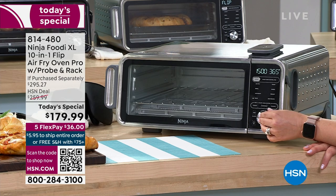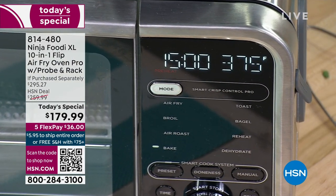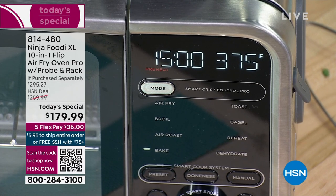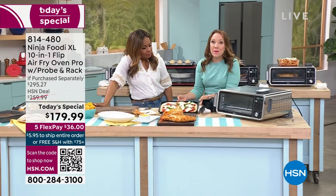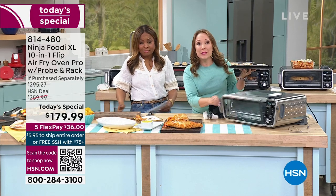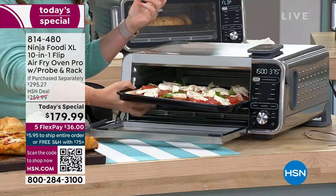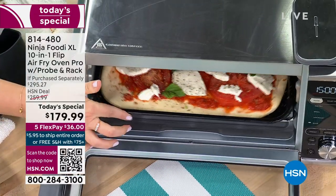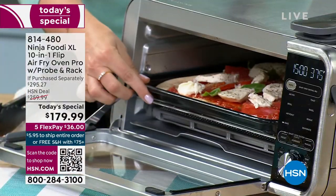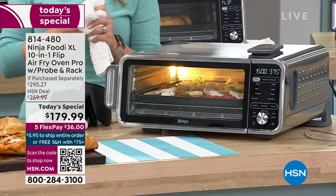I'm going to bump that up to 375 because I like a really crispy crust. I'm going to hit start — you can see the preheat there. It takes my big oven 15 minutes to preheat, so this will have the pizza done in the same amount of time that my oven preheats. I'll already be eating — the pizza will be cooling down, ready to eat, and then your larger oven will just be chiming saying it's ready.